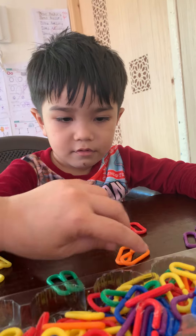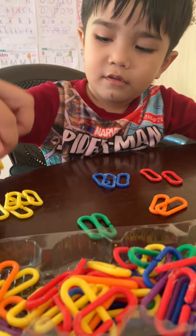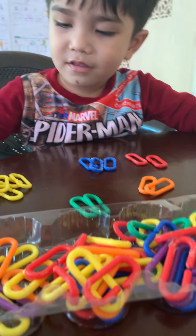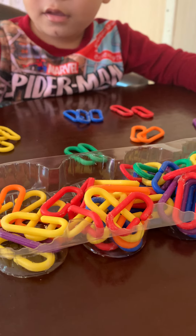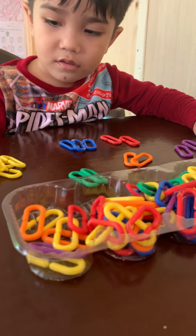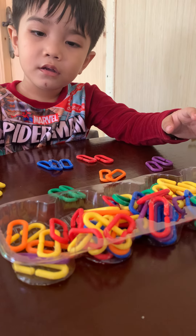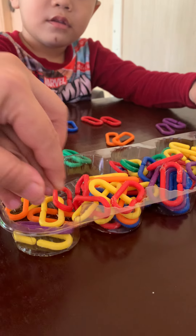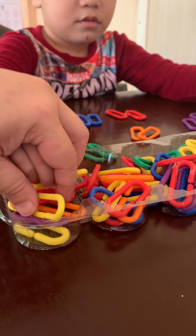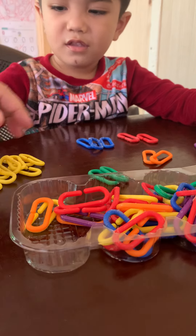Come on, find more yellows. Get all the yellows from the box and put them on your side — all yellow. Put all the yellows together. You sort it, you organize the same color. Which one, Mommy? Get all the yellows in the box and put them here.